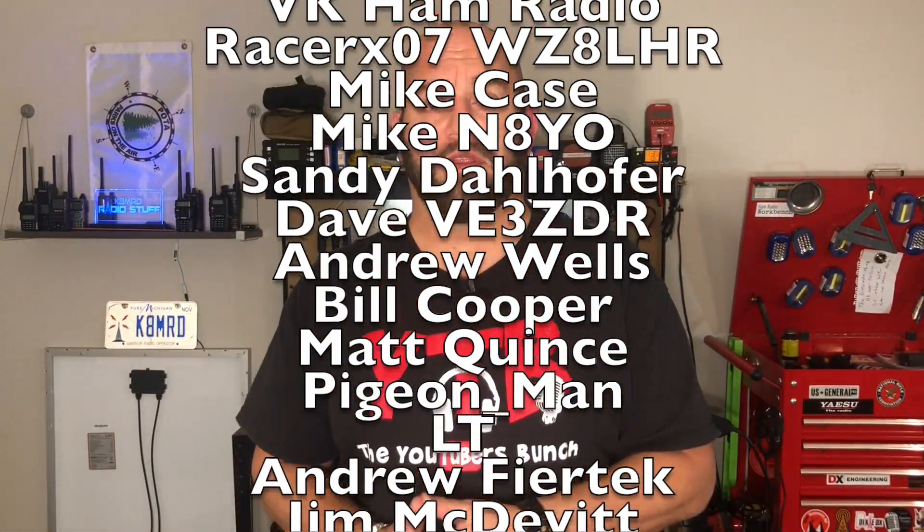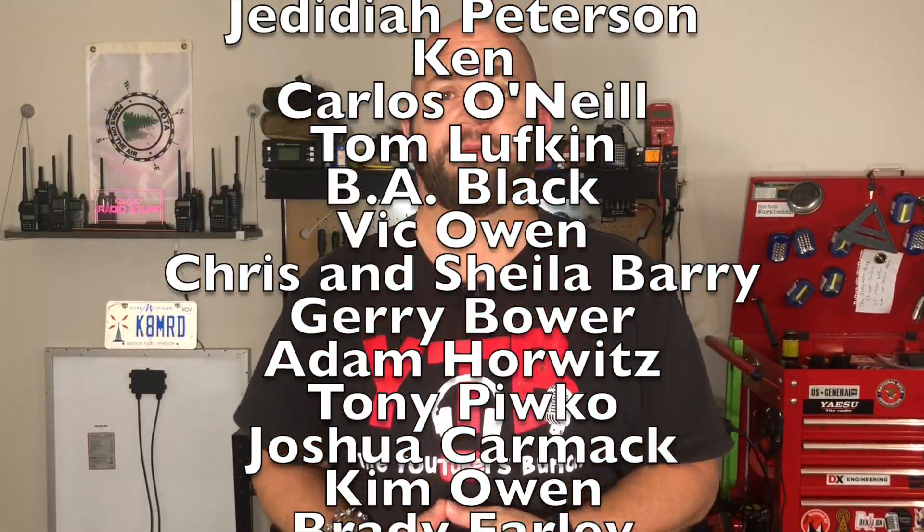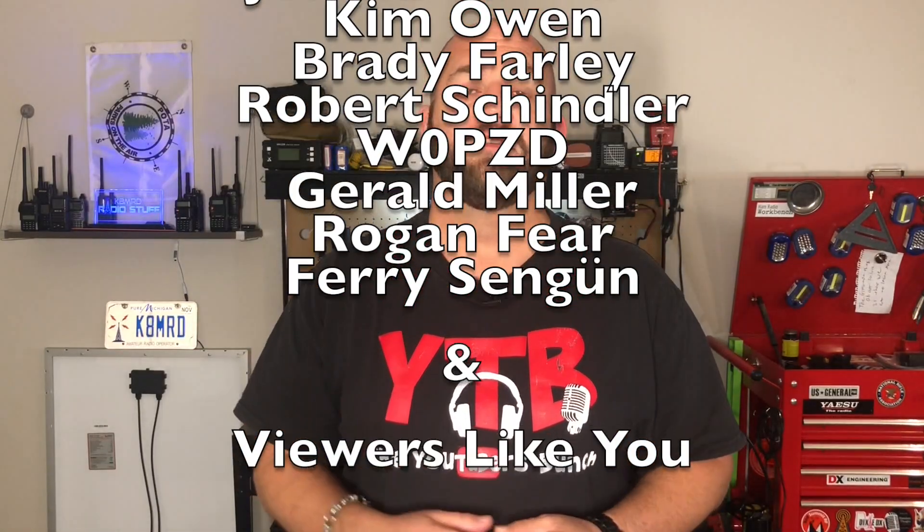If you're interested in picking one of these up or one of the PO4 batteries from GigaParts, I'll leave a link for 5% off in the description — do follow that if you're into saving money. Until next time, we'll see you again on another episode of K8MRD Radio Stuff. 73, guys.